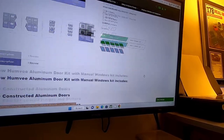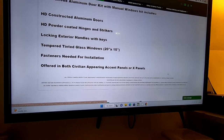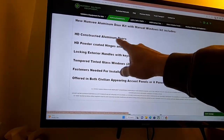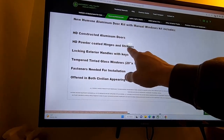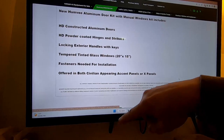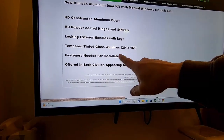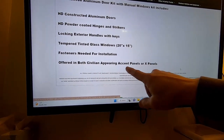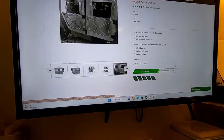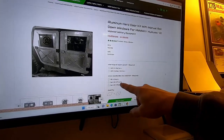As far as our options on the doors, this is a new kit. It comes with a manual window. It includes the HD construction doors, HD powder-coated hinges and strikers, lock-in exterior handles with keys, tempered window glass — 20 by 15. It came with fasteners for the installation, and of course in the X pattern or the civilian pattern. And then you can order your doors here.